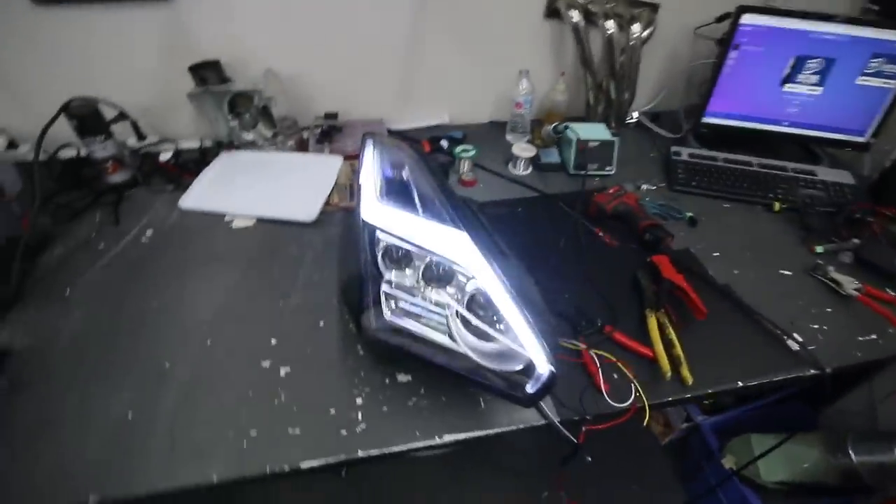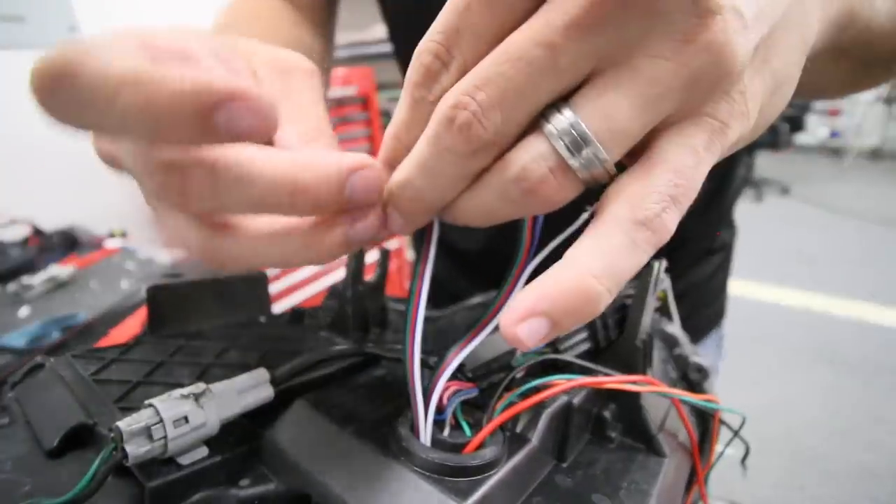That is looking really good — doing everything that we want it to. The last thing to do is to connect the RGB wires for the color-changing bolt.